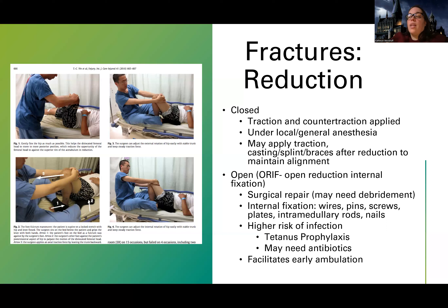Sometimes they start with the closed reduction to get alignment early, but then more is needed. Or maybe someone doesn't qualify for a closed reduction because their bones are in a bunch of little pieces, so they need to go in surgically. That's what internal fixation is — it's more of a long-term fix but also more invasive. Because we're opening the patient up, there's a high risk for infection, so tetanus prophylaxis is indicated for those unsure of vaccine status, and the patient will most likely need antibiotics.